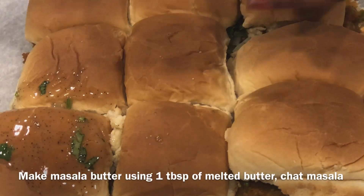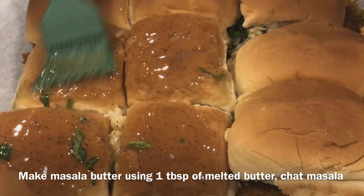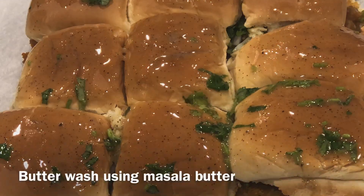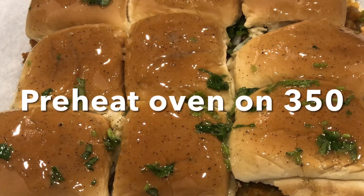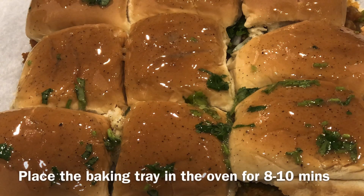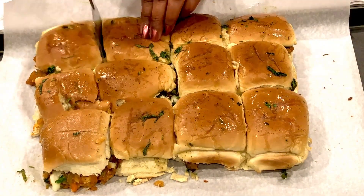Now make masala butter by adding chaat masala and chopped cilantro to 1 tablespoon of melted butter to butter-wash the buns. Preheat the oven to 350 degrees. Place the baking tray in the preheated oven for 8 to 10 minutes until the cheese is melted.